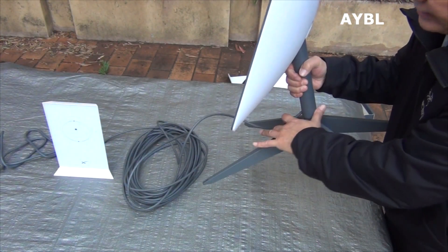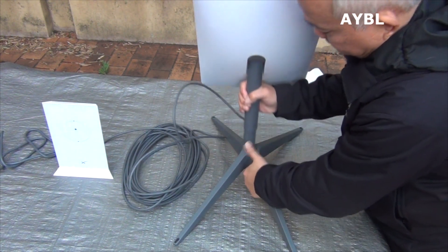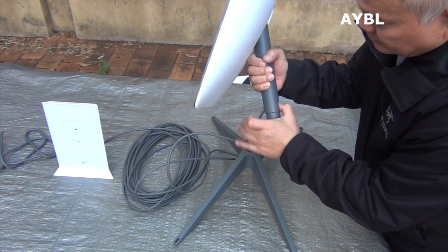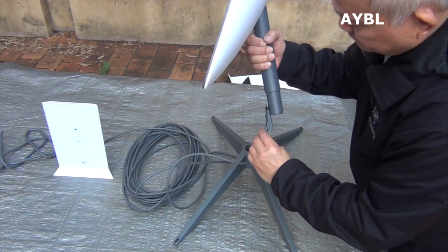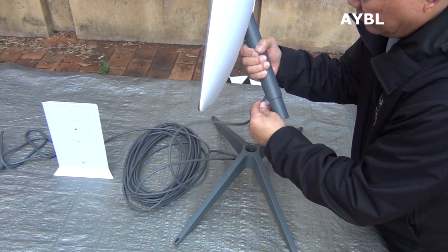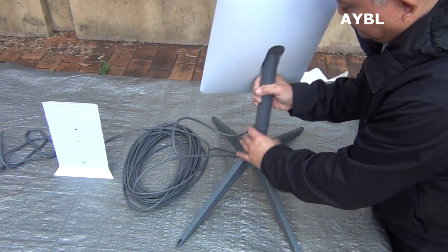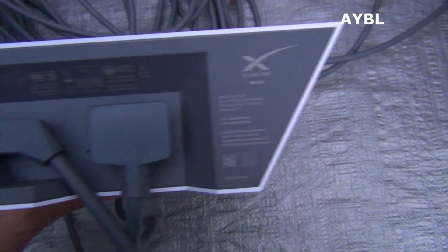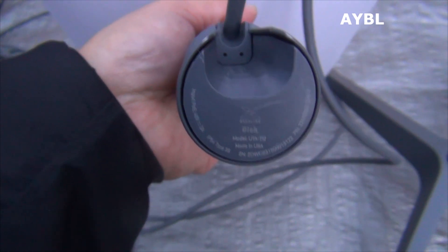The Ethernet cable goes to the antenna display network. Also release the low light — press this button and then gently push this cable out. Push back gently until it's locked. The router: serial number, model, power. The antenna base: serial number.